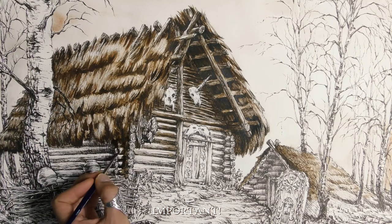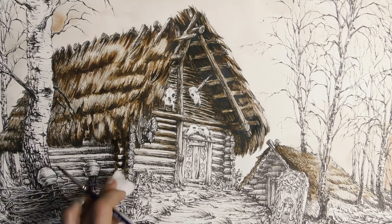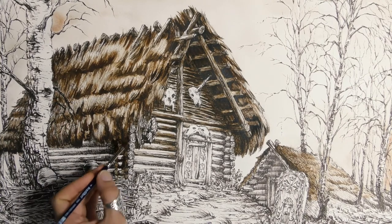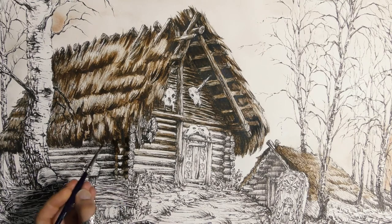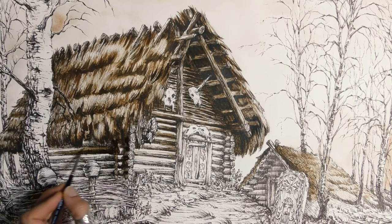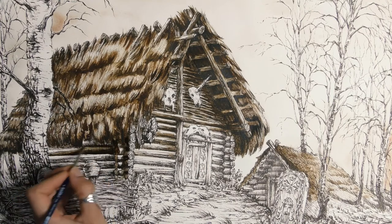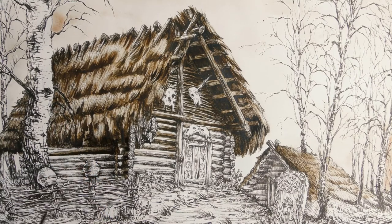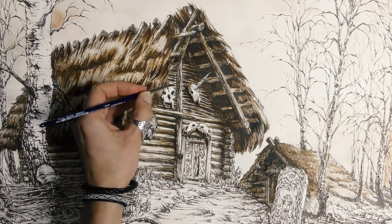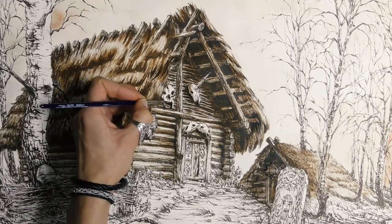An important thing: shadows shouldn't be opaque. Try to make them semi-transparent, which feels almost like drawing them with a pencil.